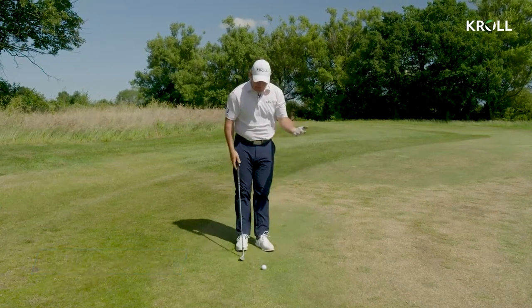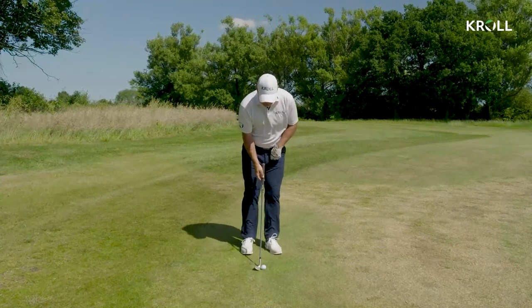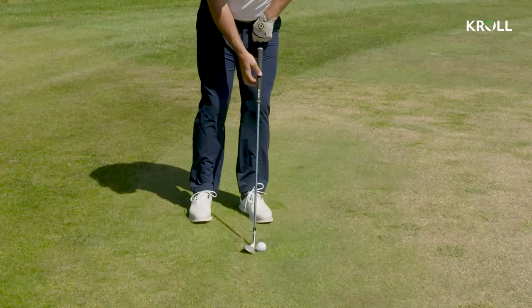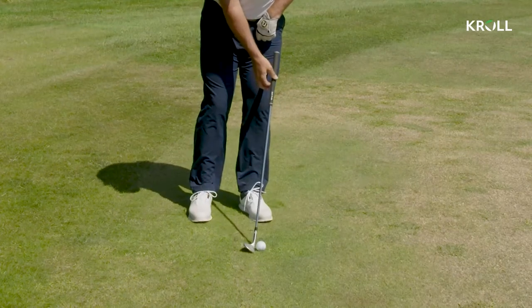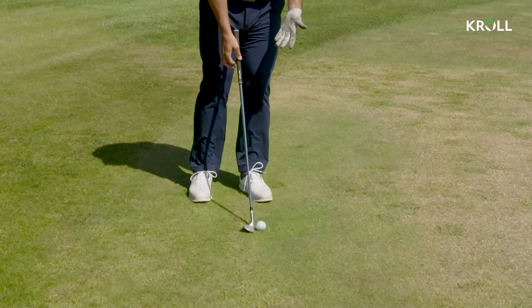Now I need a bit of height so I've got to do something different. All I do is play about with the ball position. I push that ball position to the front foot and allow the butt of the club to come with me. You can see there I'm adding a lot of loft onto that golf club just by changing the ball position.